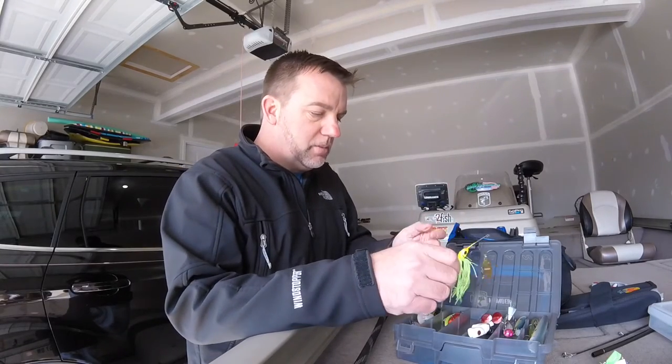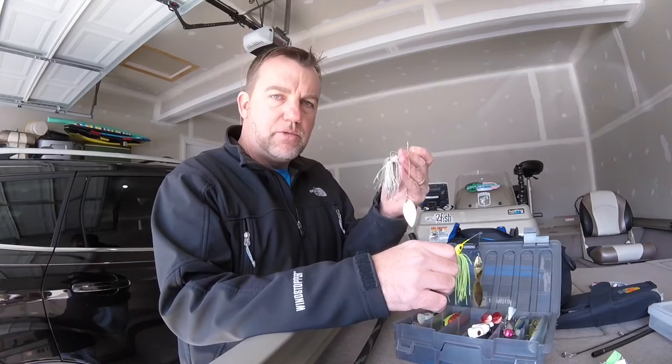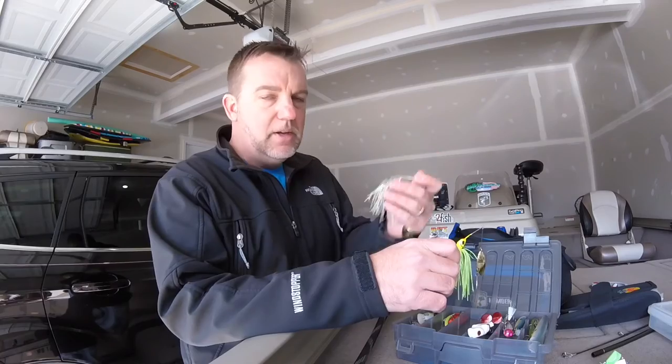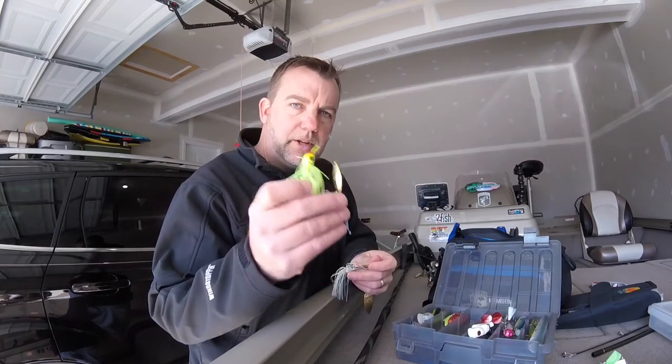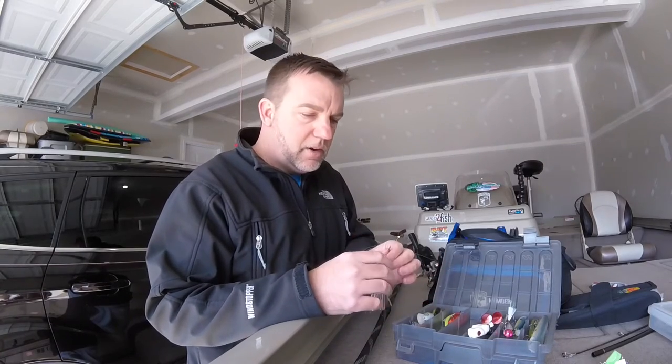Of course, the first one being a spinner bait. You're always going to want to bring one natural shad color spinner bait — whether it be white or like a sexy shad — and one dirty water spinner bait, which would be chartreuse green. Sometimes I'll bring a black one if I'm going to be doing some night fishing, but I don't do that that often.